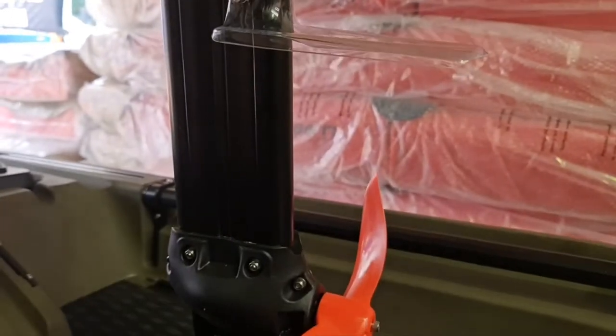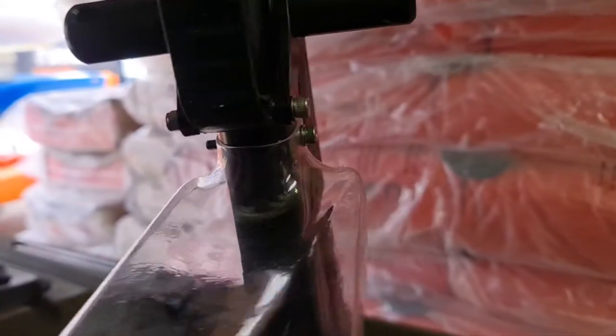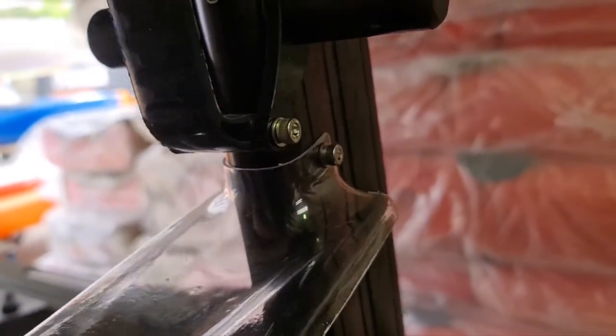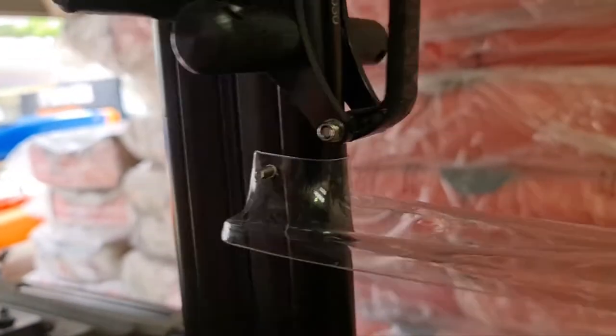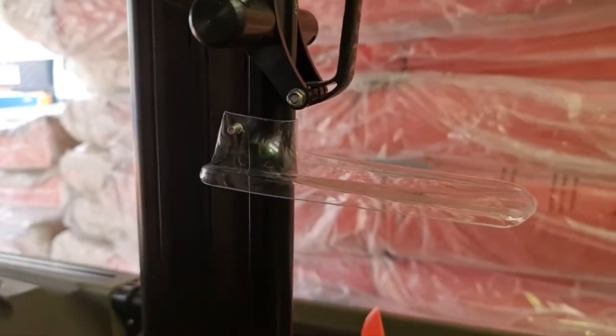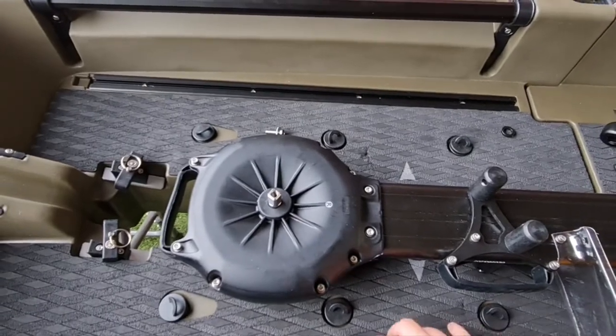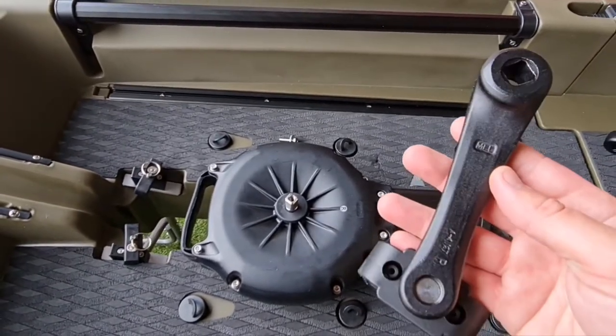The splash guard goes on the same side as the prop. Simply line it up, pass the bolt through the holes, put a washer on either side, put the nut on, tighten it, and you're done.